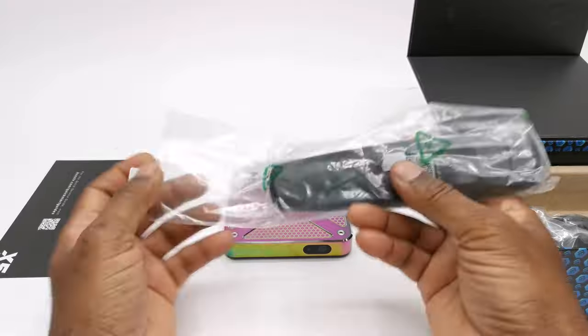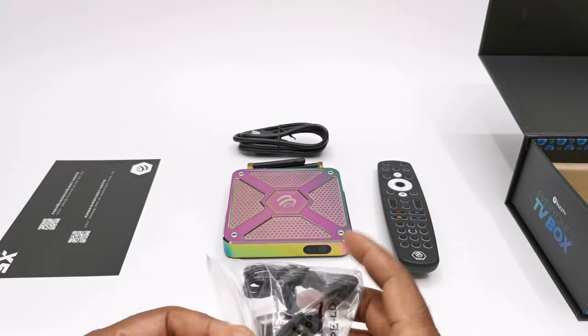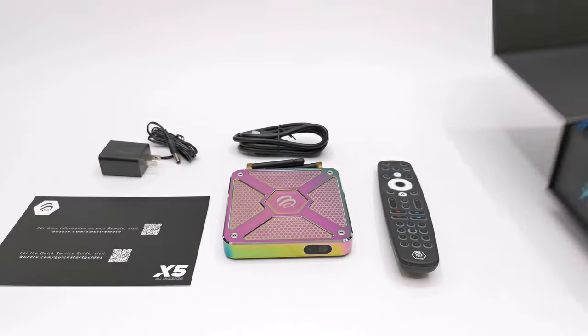So up next you have my full detailed review of its hardware and firmware features, and you'll get to decide whether the X5 is the box suited to your needs. So don't go anywhere, that's up next.